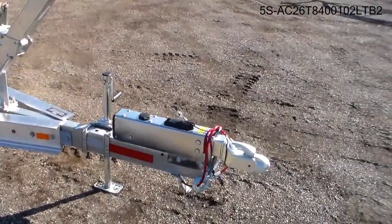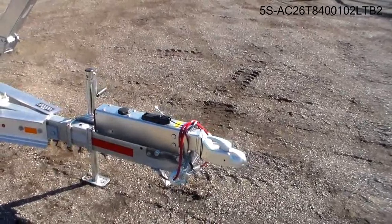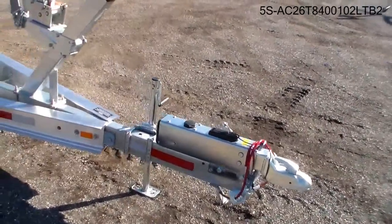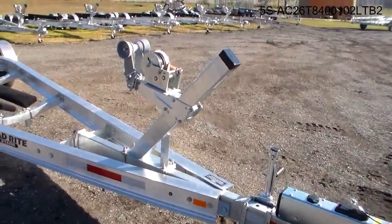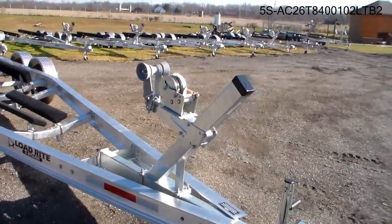The coupler has the capacity for 12,500 pounds. It also has a 1,250 pound flat leg jack and a 3,200 pound winch.